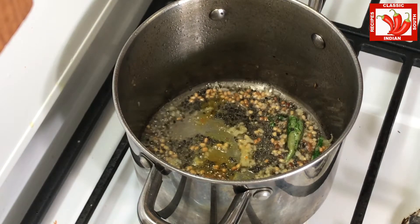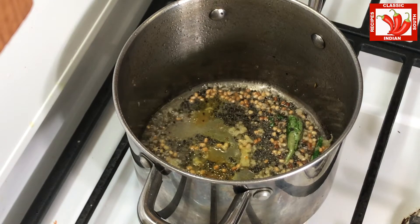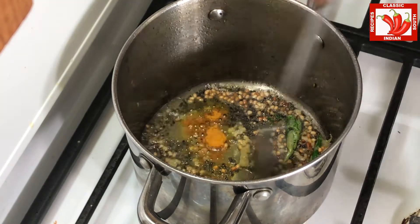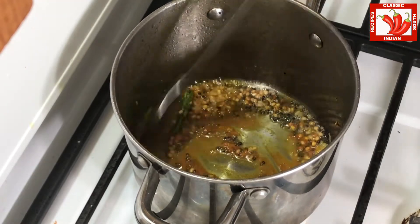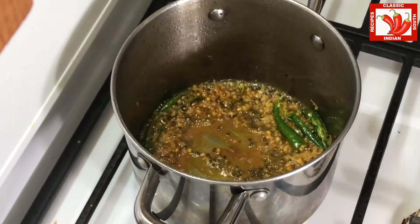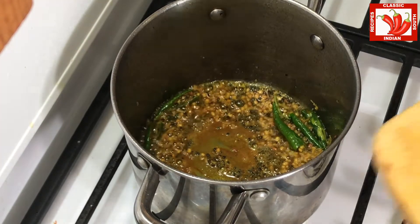Now we are adding turmeric powder because that will provide a nice rich yellow color to your lemon rasam. Moreover, when you mix the rasam with rice, you will get a nice yellow color.